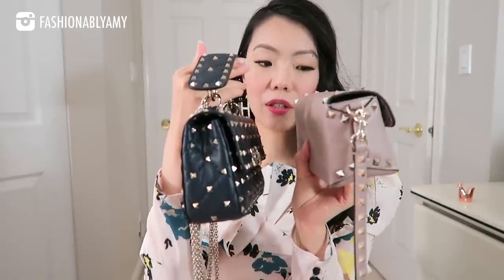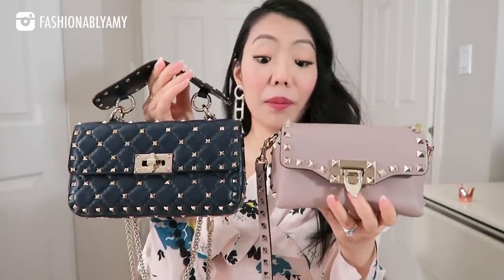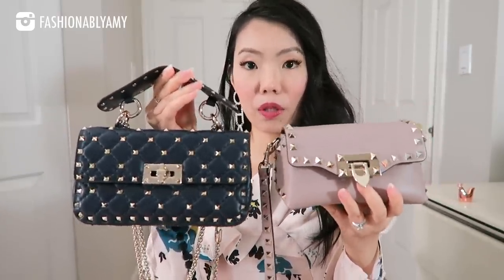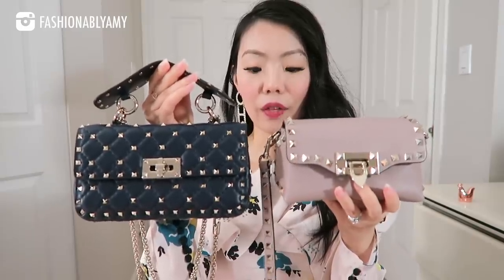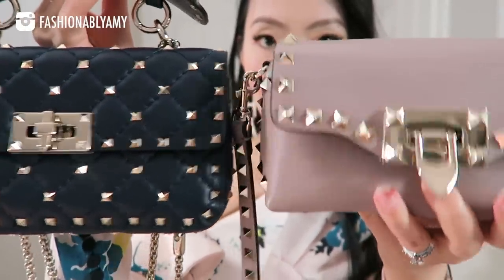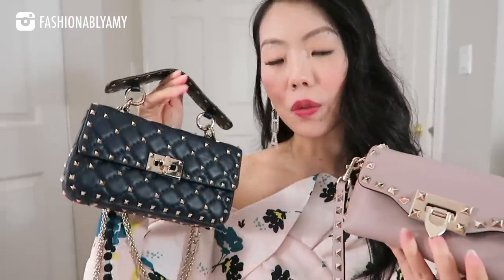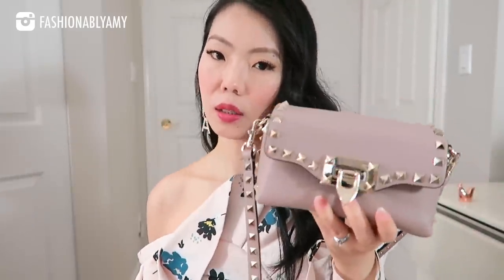This one is a little thicker. I would say they fit almost exactly the same amount of things — you just have to place them differently. Of course the material is slightly different too. The stud size is also a bit different. The studs on this one are a little bit bigger. I think that's why they call this one Rockstud Spike, whereas this one is just Rockstud.